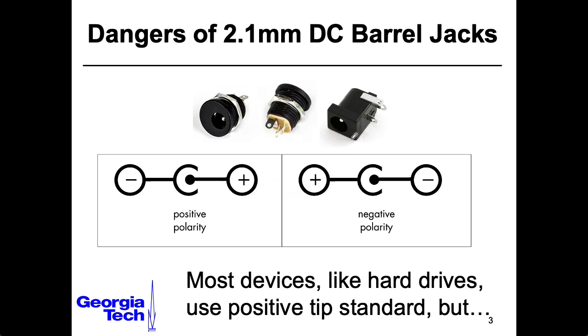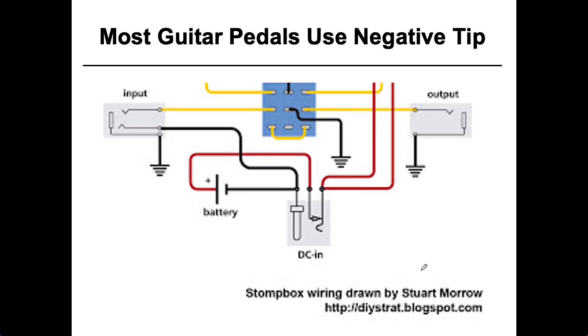There's no standard about what the polarity of the power supply is. Most devices nowadays have a positive tip convention. There are some older devices, like some older game consoles, that use a negative tip convention. But nowadays there is a place where negative tip conventions are used a whole lot, and that is in guitar effects pedals.